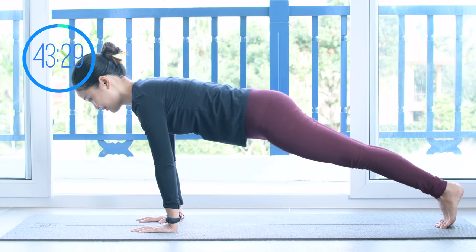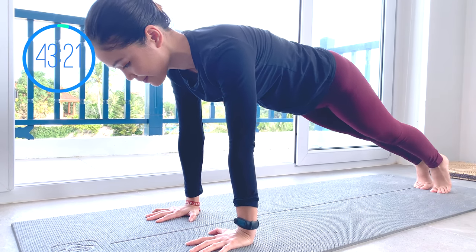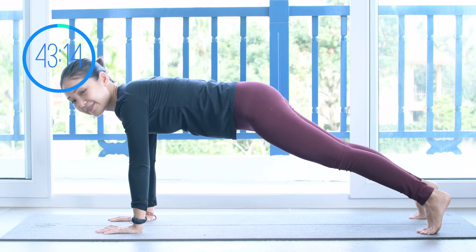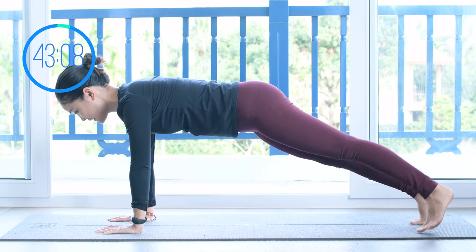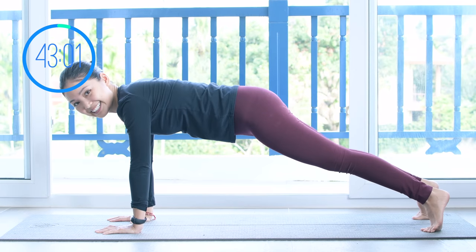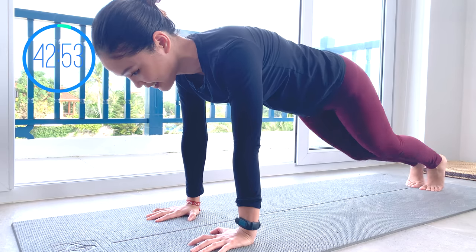Keep your shoulders far away from your ears and start to walk your feet to the outside and then towards the center — each leg at a time. Inhale deeply through your nose and exhale deeply through your mouth. I want you to stabilize your torso here. Keep breathing and don't hold your breath. Really pull the belly button in. Inhale deeply through your nose and exhale deeply through your mouth. And slowly bring your knees down.